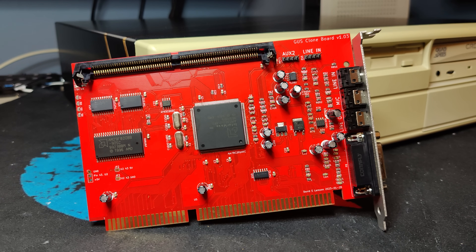Hi, and welcome to RetroErik. Today we are going to test this Gravis Ultrasound plug-and-play replica made by David Larsen.